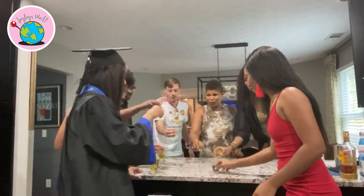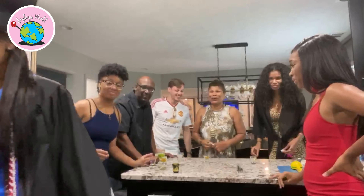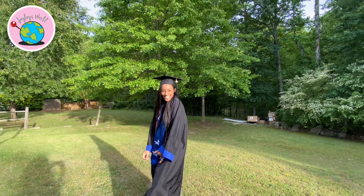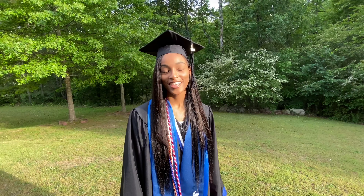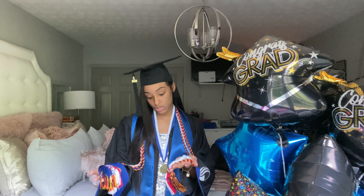All right, so we just finished the graduation video and I just wanted to thank these guys over here. And now they want me to do a shot of tequila for my graduation, so let's do it! All right, you guys, thanks for watching my video and I hope you guys like, comment, and subscribe. See ya!